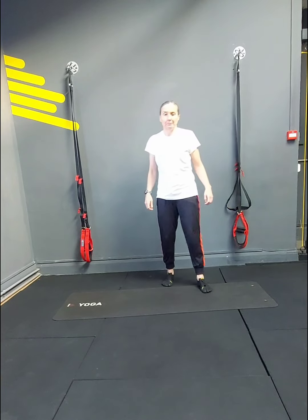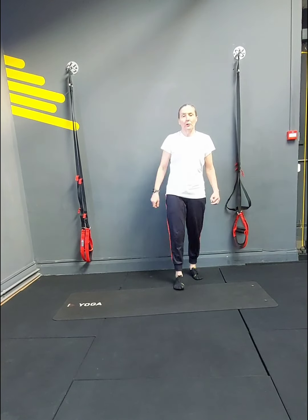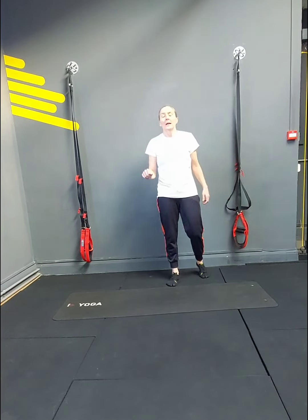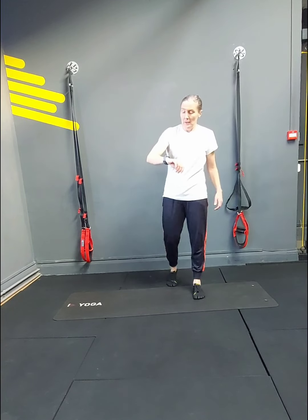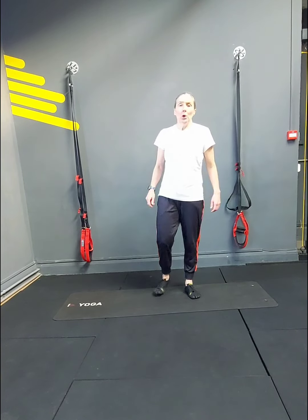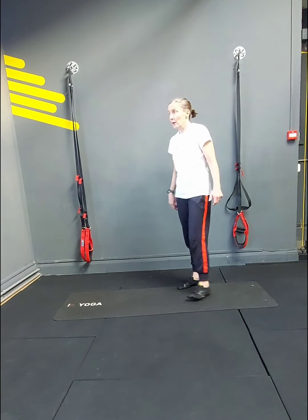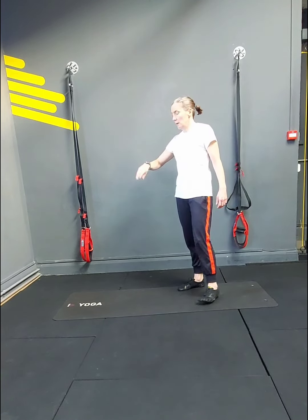Shake out your legs, have a drink if you need a drink, and we go again. Body weight squats, ski jumps, lunges, pulses, and crunches. So we've got 15 seconds and then we're only going to be doing 18 reps the next round. So get ready — we go in 5, 3, 2.